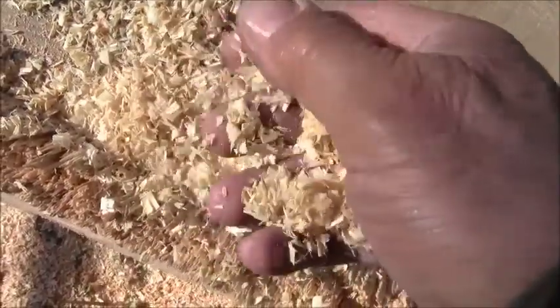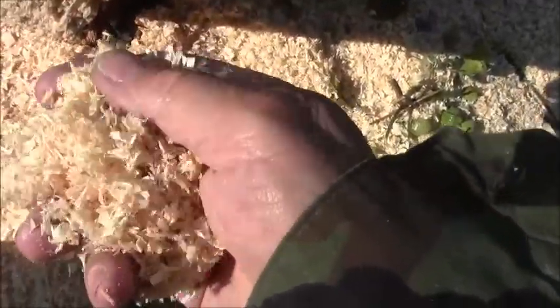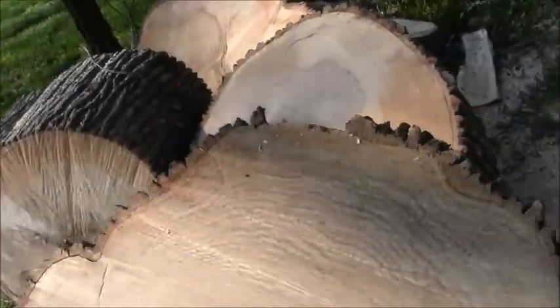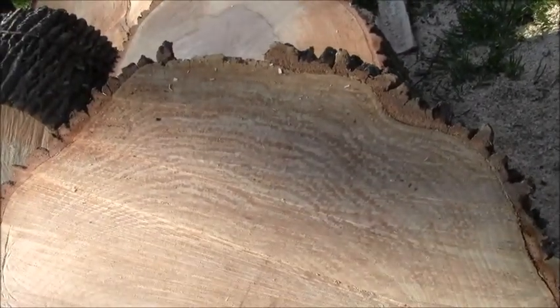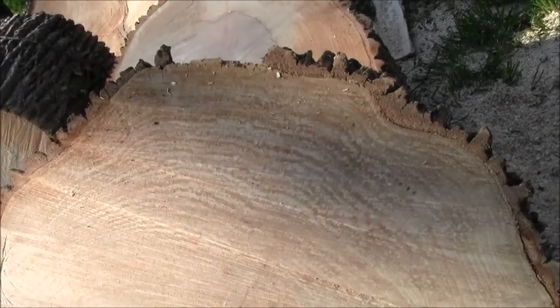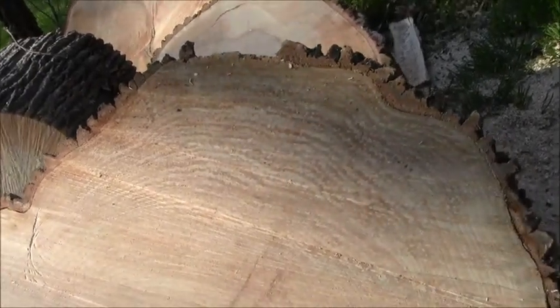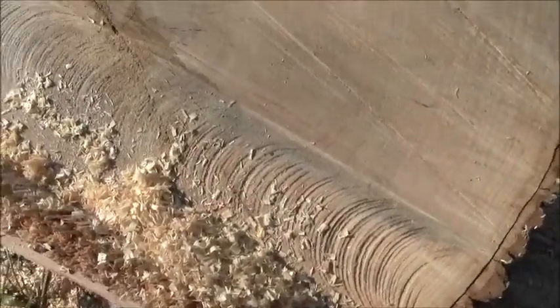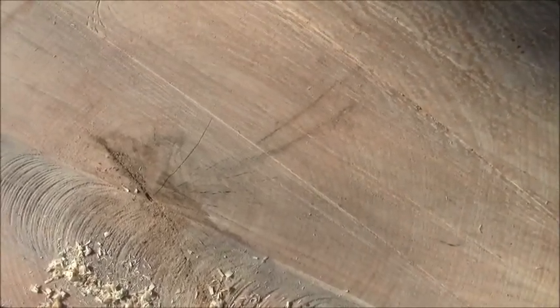First thing I wanted to look at is the chips. We always get commenters saying 'sharpen your saw, sharpen your saw,' and we'll talk about that a bit later. But if your saw is not throwing chips, you need to stop — if it's throwing dust, you're not cutting. It's kind of amusing because if you look at those commenters' channels, they're usually gamers or have nothing on there.